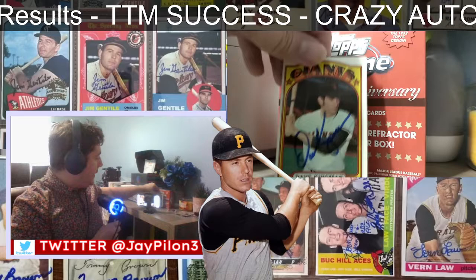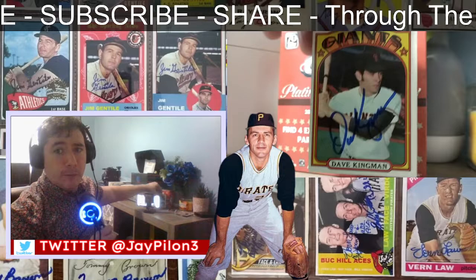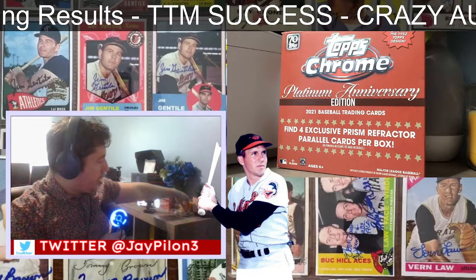Dave Kingman — Mr. 16 grand slams. I think that's right up there. You'd have to look up the stats, but I believe it's Babe Ruth, Hank Aaron, and Dave Kingman who had the most grand slams of all time. This is a '72 — is that his rookie year or is his rookie year before that? Does he have a '71 rookie, or is that his rookie card in '72? I'm not really sure.